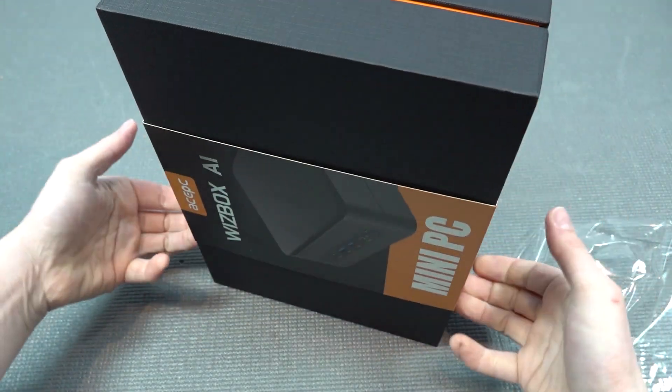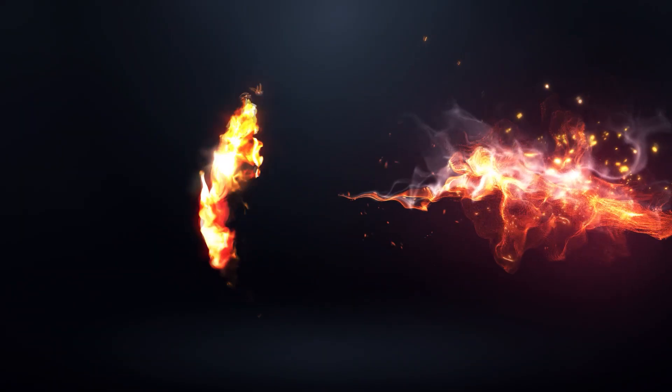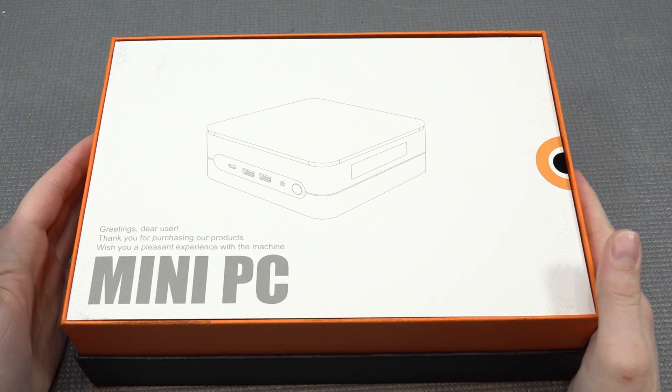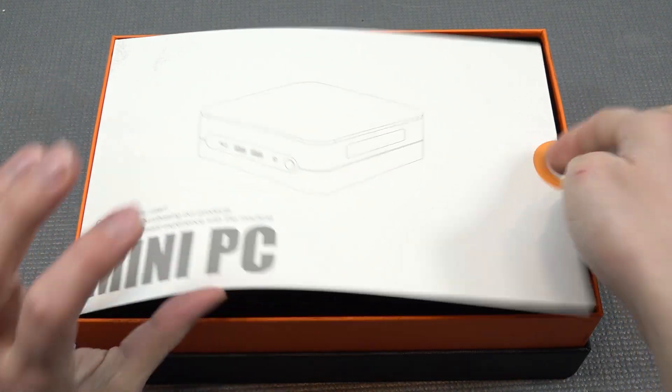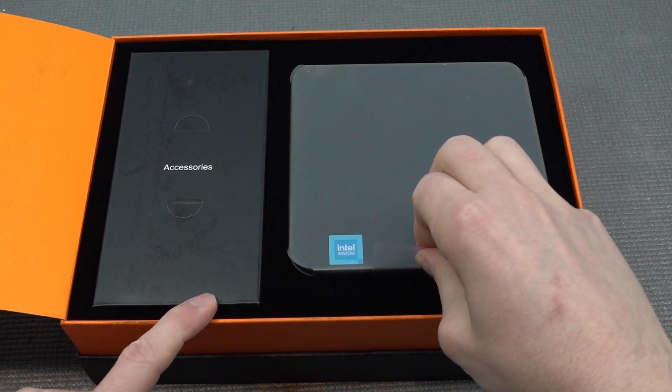It comes in a fancy box, that's one thing for sure. It's quite difficult to capture, but there's all this black dust, and I have no idea where it's coming from — it feels really filthy.